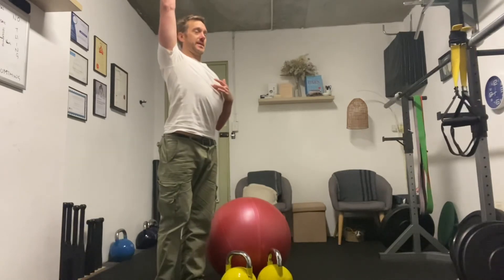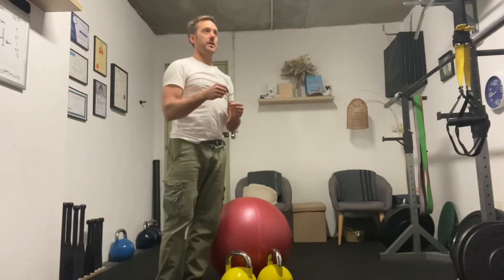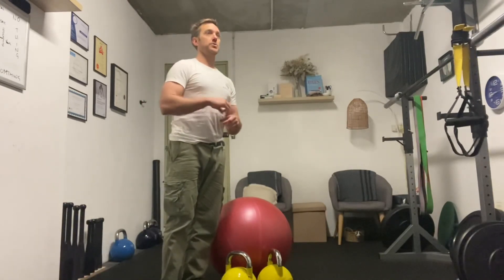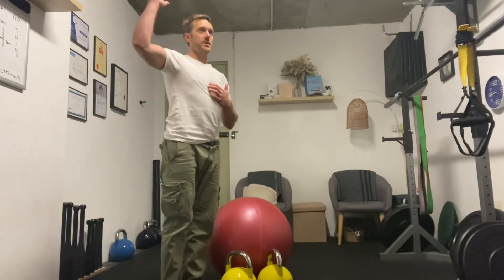When you're up, the spine is extended, ribcage is out, and my tummy is in. You want to think about flattening the curve of your spine as you press up, because your shoulder health is directly correlated to your ability to extend.